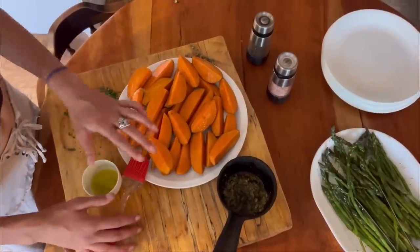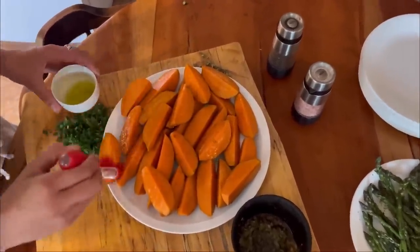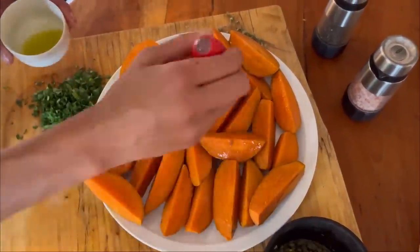After we have all of our sweet potatoes cut up, we're going to brush on some oil and then grind some salt onto them, and then get these out onto the grill for those char marks we're always talking up so much.